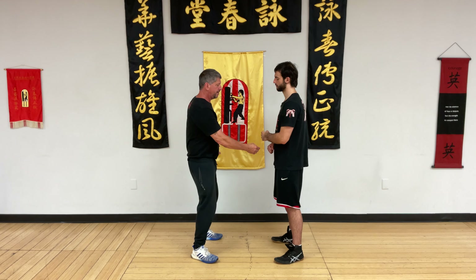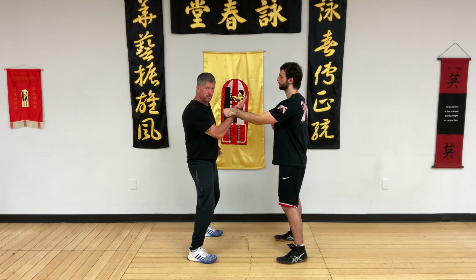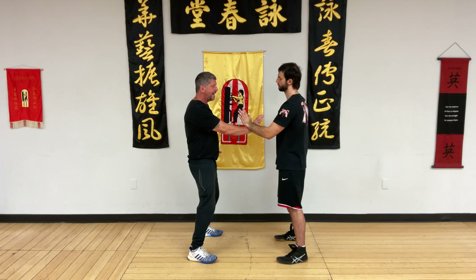Our next drill is called leaving on top. The Bong Sao — the energy in Bong Sao is always rising. So if the energy is not directed at us, we're just going to neglect it here. Even though it's proper energy, it's not directed at me.